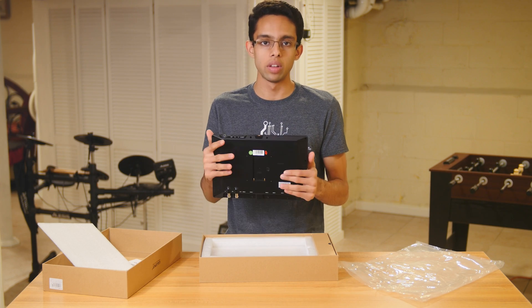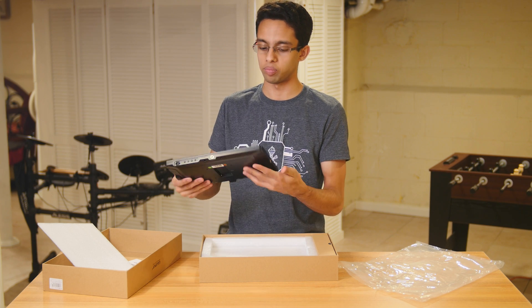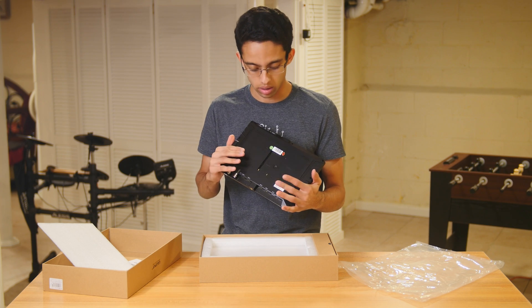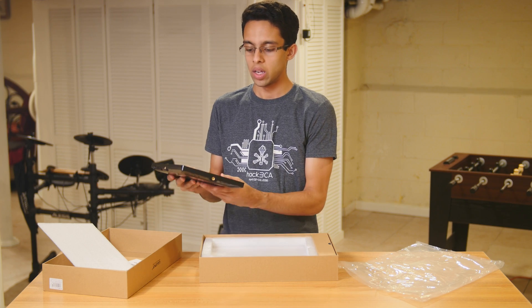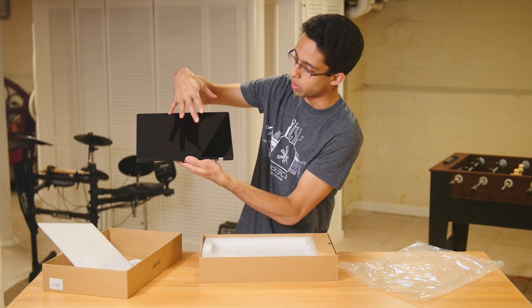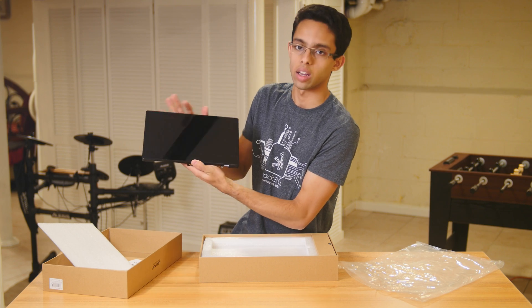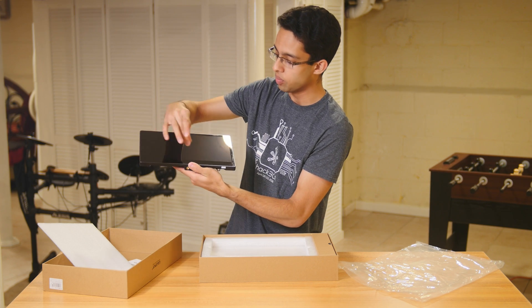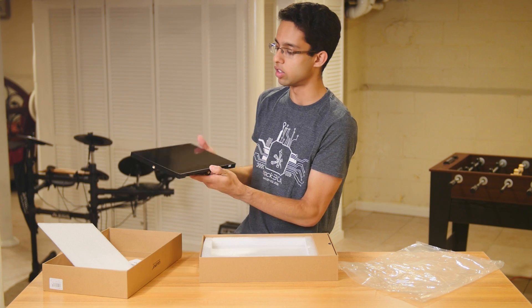The quality feels great. The entire bezel is metal and the back is plastic, but it seems pretty solid. One thing to note is that looking at this angle, it appears the screen is only part of the front — this portion looks like just a bezel. I'll have to turn it on and test it.